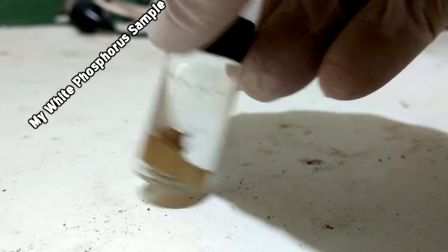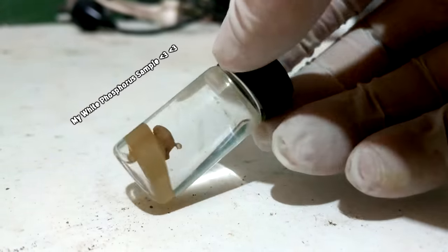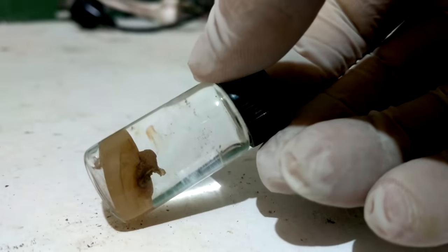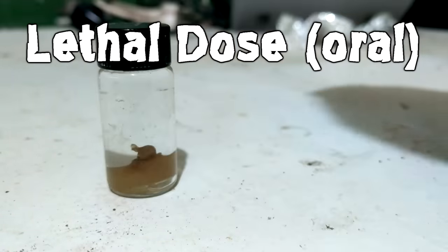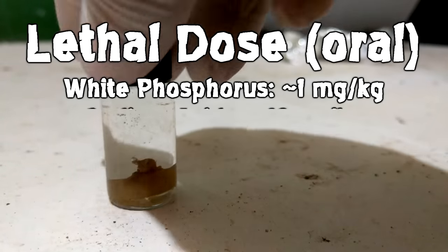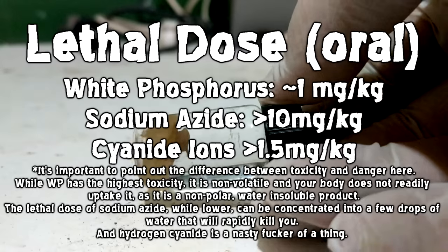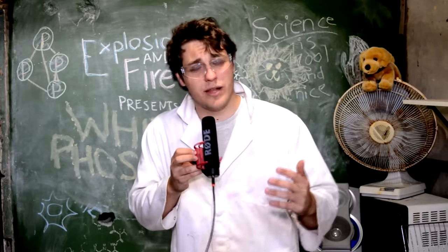The biggest property of white phosphorus is that it's pyrophoric — it ignites on contact with air without any sort of external heat needed. It also has another property which people sort of forget about, and that's its toxicity. White phosphorus has a lethal dose of about one milligram per kilogram of body weight, which puts it as more toxic than sodium azide and cyanide. So it is a really poisonous chemical.